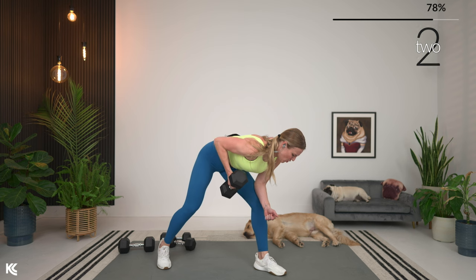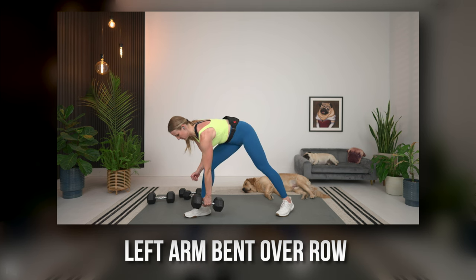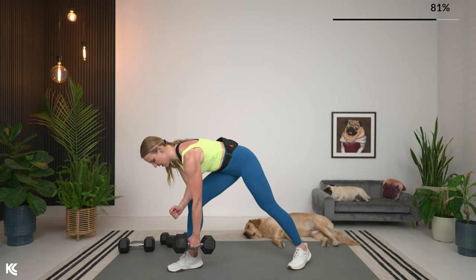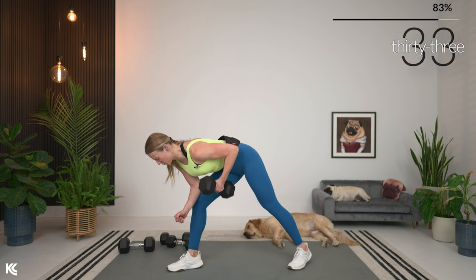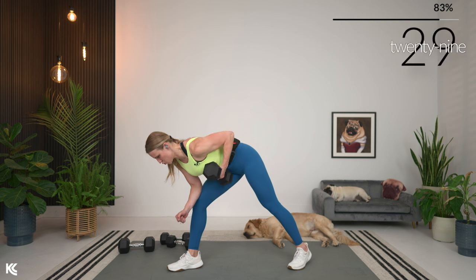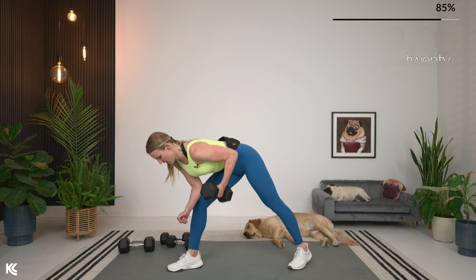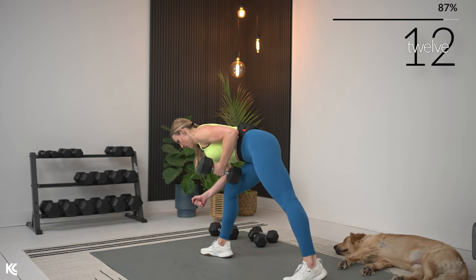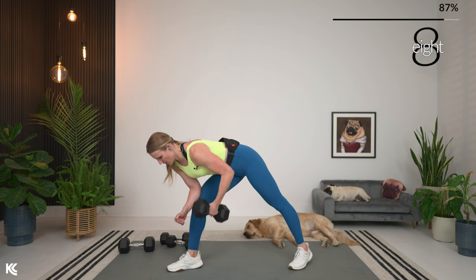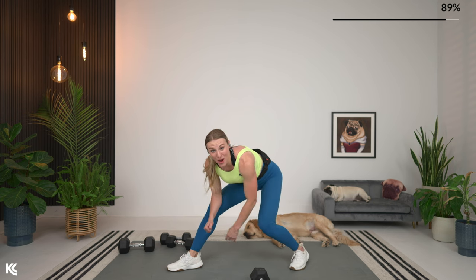Here we are — three, two, and one. Switch it over to the other side. Five seconds — get your dumbbell, keep that core engaged, stick that chest out. In three, two, and let's row — down and squeeze. Don't forget to breathe; get that exhale at the top as you contract that muscle.